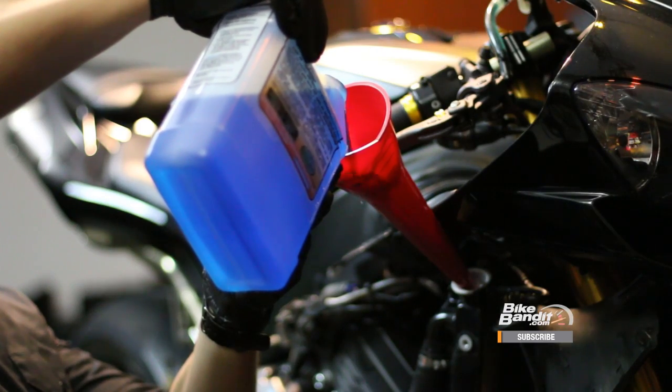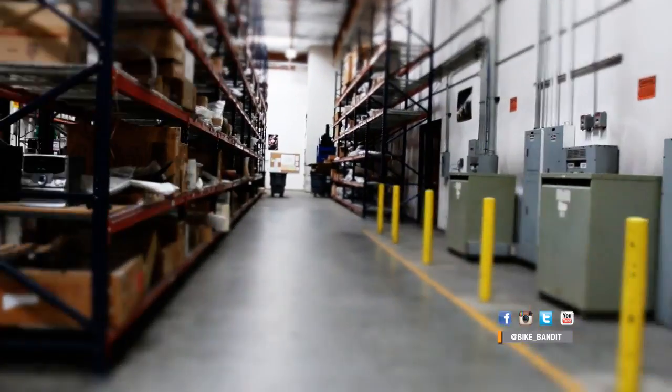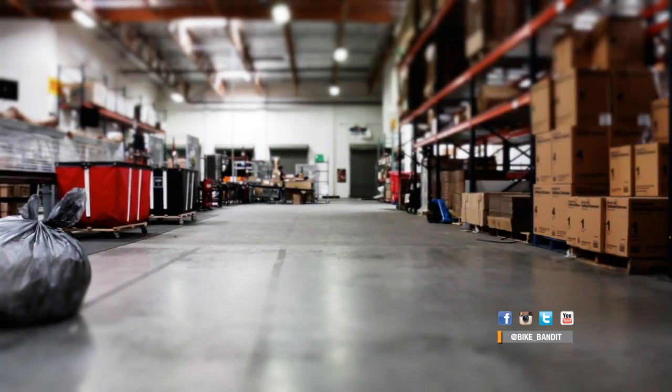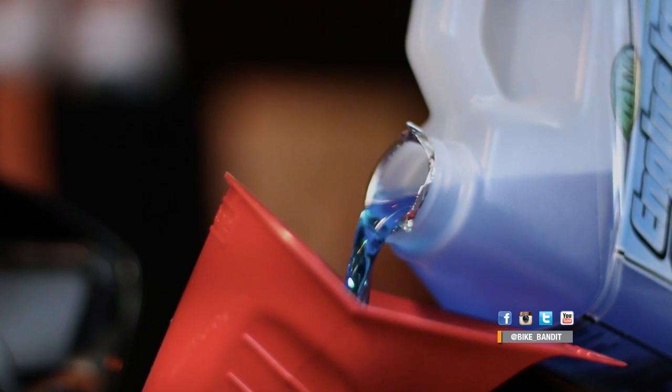Now we just have to fill the cooling system. First fill it to capacity, but remember there are still a lot of air cavities in the system that we have to get rid of. Go ahead and run the bike until the fans come on again and let the water pump cycle the coolant through the system. This is the last time you'll have to let the bike cool. Once it cools, just top it off again to compensate for the air that has worked its way out. And lastly, don't forget to fill the coolant reservoir to between the low and max lines.